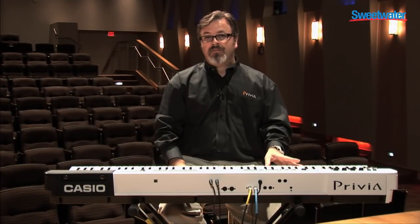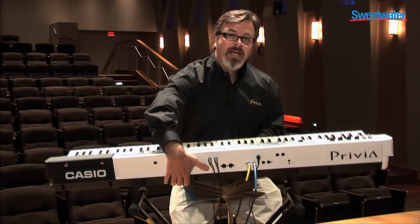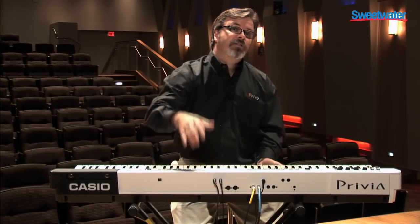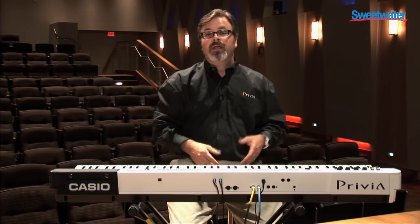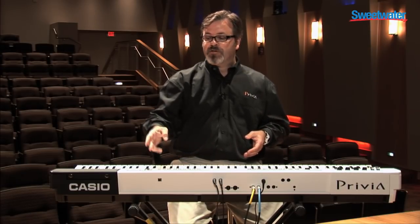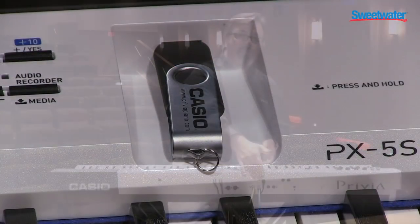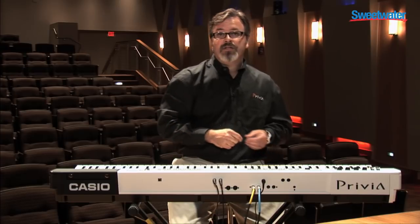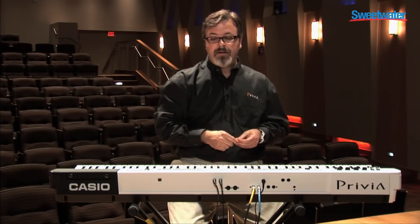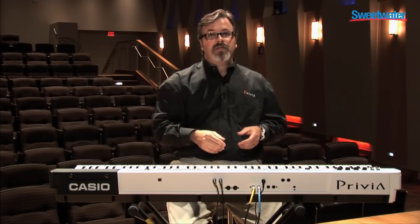The Privia Pro PX5S is a remarkable 24 pounds, making it the lightest 88-note weighted action stage piano ever built. In addition to its portability, the PX5S has some other great features: you can record audio to a USB thumb drive, including audio that's coming in to the quarter-inch or eighth-inch stereo inputs on the back. The PX5S has MIDI and USB outputs on the back.